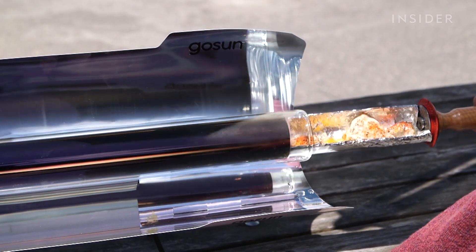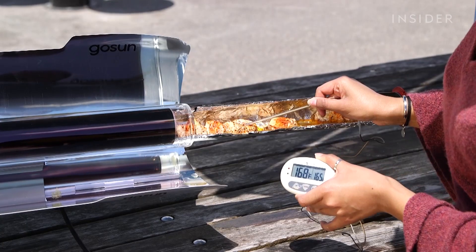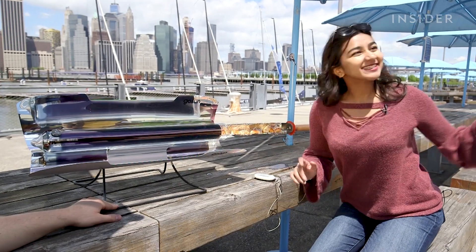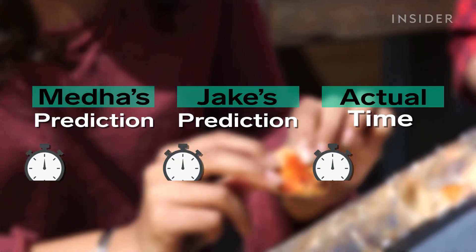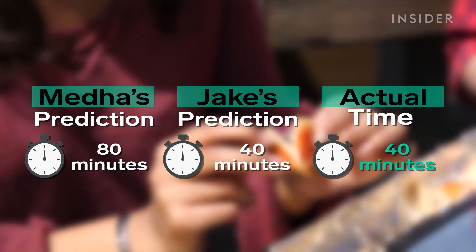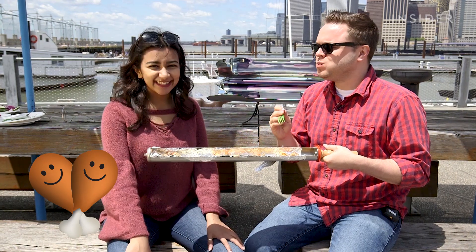Here it is. Oh my God, it's just dripping. It's cooked! It smells really good. Jake just went straight for it — it is awesome. This chicken is clearly well done. Honestly, we could have cooked it 10 minutes less; it's a little overdone. But your seasoning is so good — you should be like a chef, you seasoned these really well.